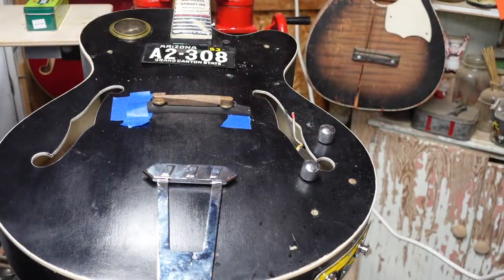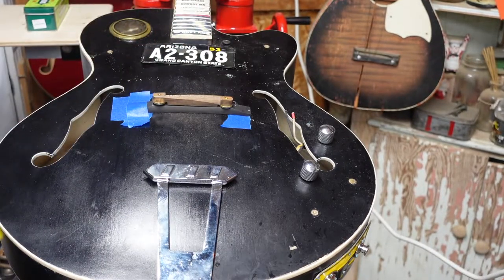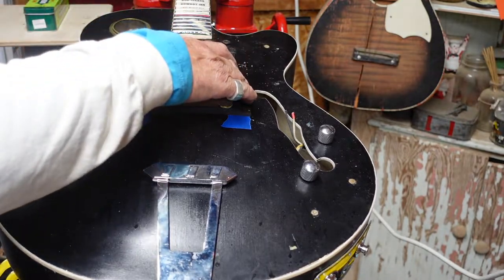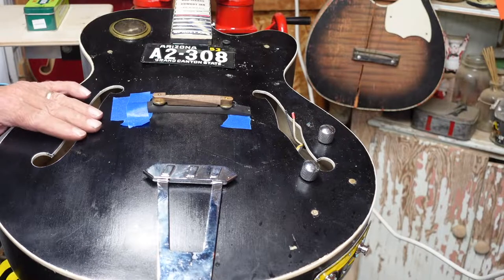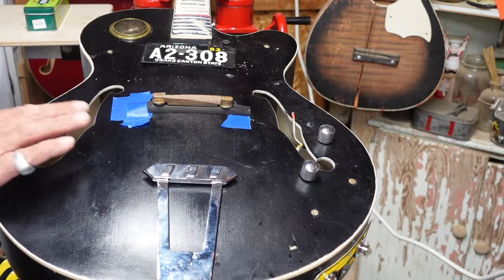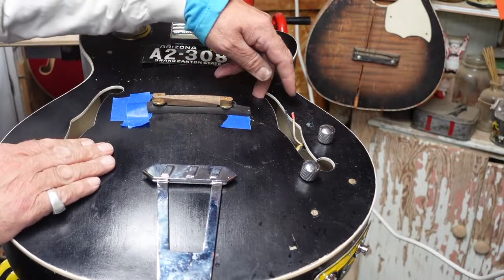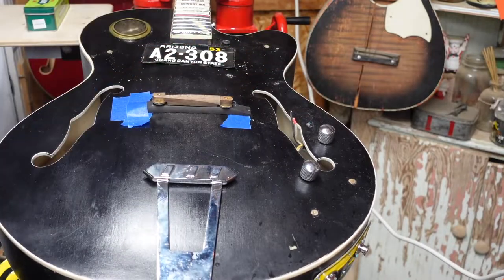I think it'll look a lot better. We'll use the other plate below the pickup once we figure out where we're mounting it. Now let's figure out how we're going to move the piezo from this general area over to this general area here, and we'll do that before we wire up the new pickup.